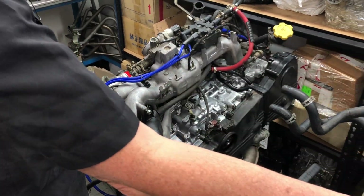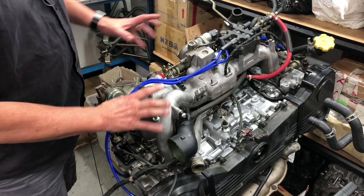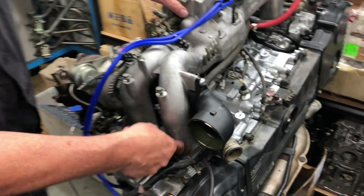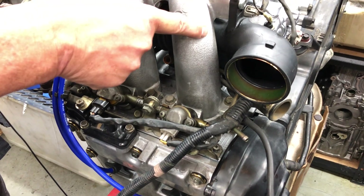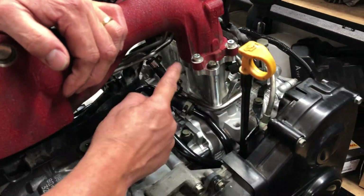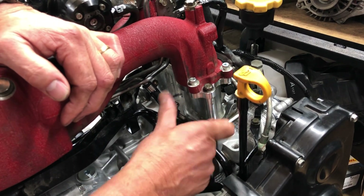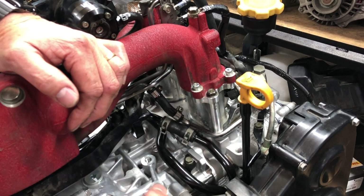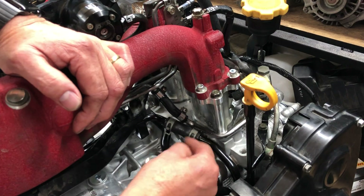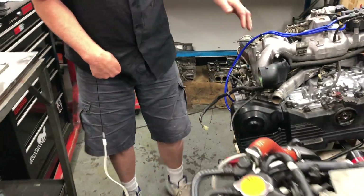Then we talk about the inlet manifold. A big difference is the STI is clearly crinkle paint red. The factory WRX is just as you see it, but you'll notice it has no TGVs - tumble generator valves. The inlet manifold goes straight down into the throat of the intake of the heads. Whereas on this one we've actually deleted it, but factory standard there are TGV tumble generator valves, which are effectively a choke for cold start to get the car to pass emissions. It's a common modification to delete them, and the process waste replacement ones are pretty easy to replace.